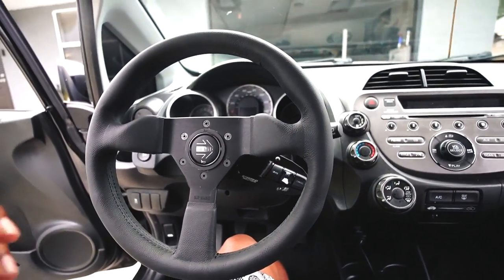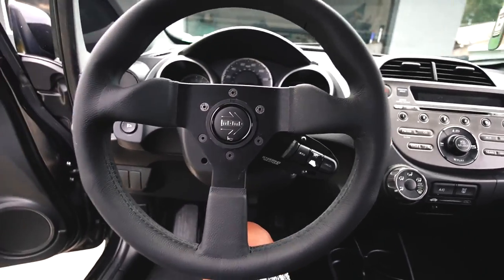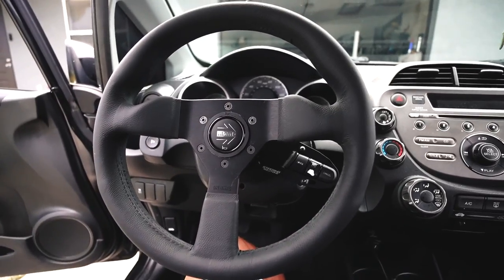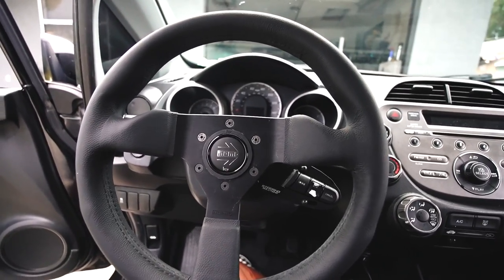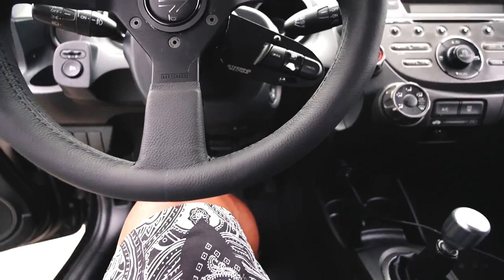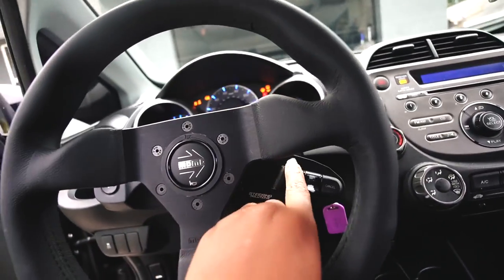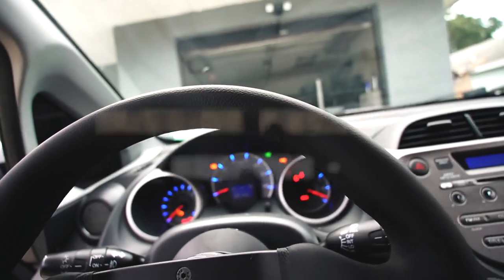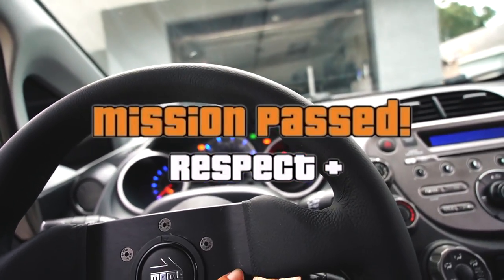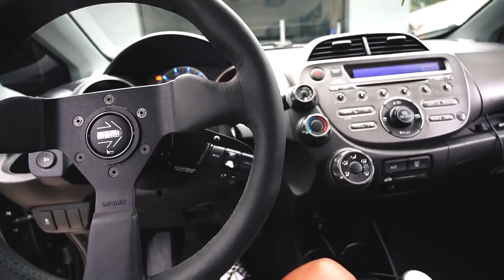Steering wheel installation is complete. I went to Ace Hardware for some steering wheel bolts, though I'm thinking about ordering titanium hardware. Let's test the cruise control — plug in the car, hit cruise control, and it illuminates on the cluster. Cruise control is working. Steering wheel setup is complete.